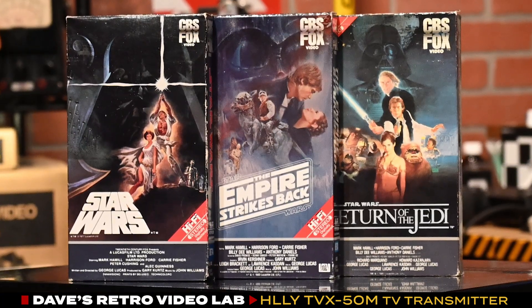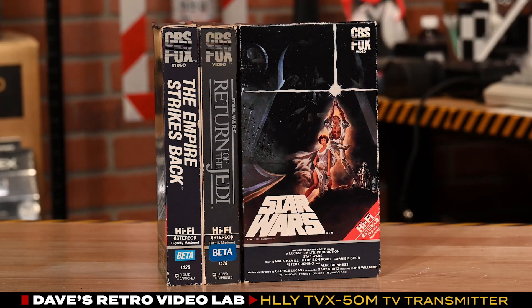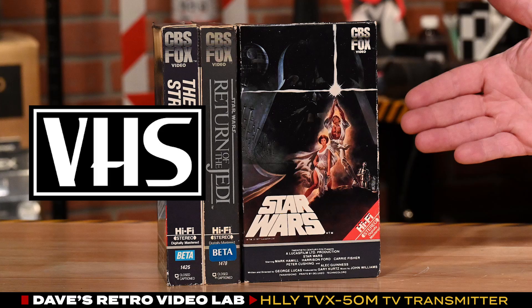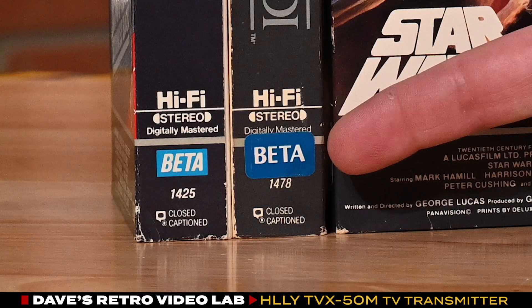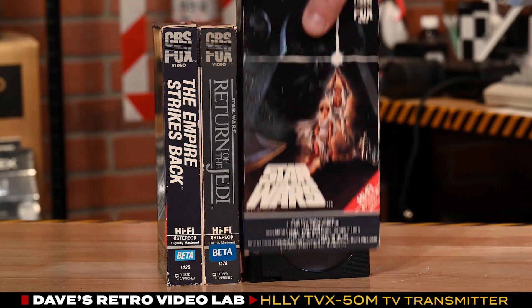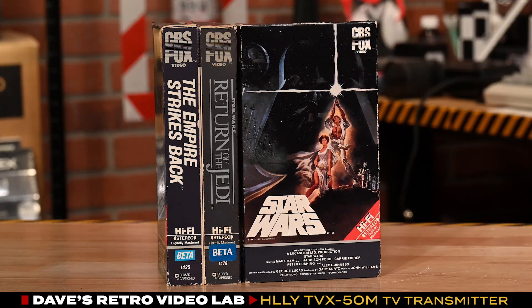I'm going to stop the show right here for just a moment and point something out. If you take a closer look, the beta cassette box looks just like a VHS box, and that's because it is. To save some money, CBS Fox put a beta sticker on the side of the VHS box and then put a cardboard insert at the top so the shorter beta cassette would not slide around inside the longer VHS cassette box.